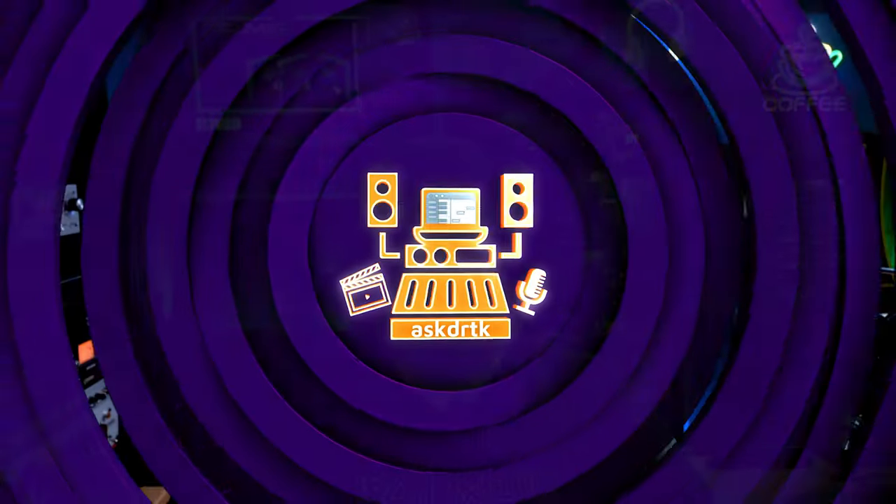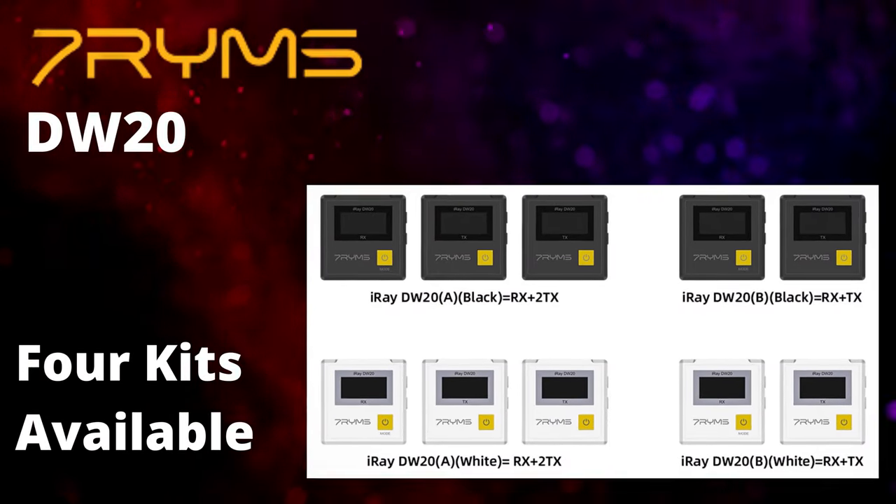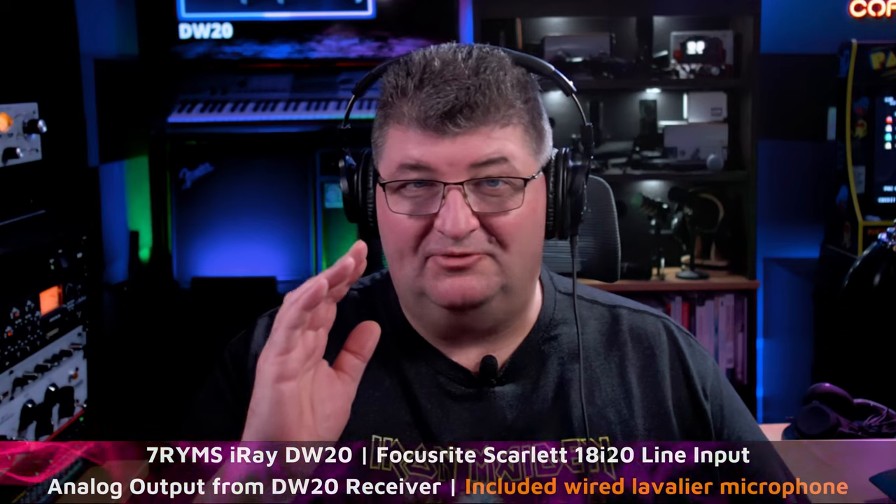When Seven Rhymes asked me to take a look at their iRay DW20 dual channel wireless microphone system, I wanted to check it out. I haven't been compensated for this review — Seven Rhymes did send me the kit to test, but they have no control over the content or my opinions and they won't see this review before you do. Let's start with some basic audio tests.